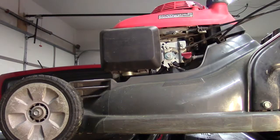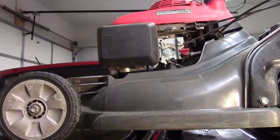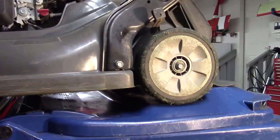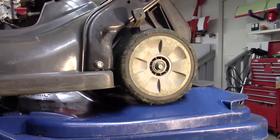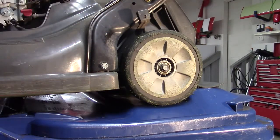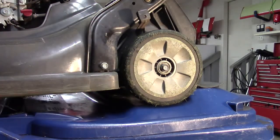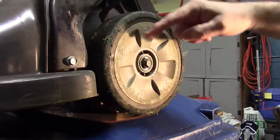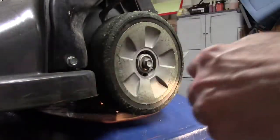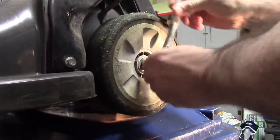Here I have the lawnmower up on my two garbage cans so I can work on it — it's pretty heavy and wasn't easy to do. I'm going to work on the back wheel. I used compressed air to clean off any extra grass. I added some blocks in the back so it won't roll, and it turns out the nut takes a 14 millimeter socket.